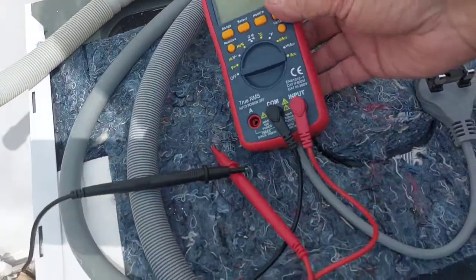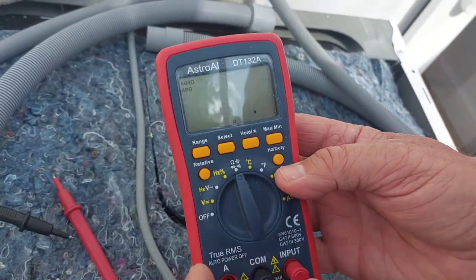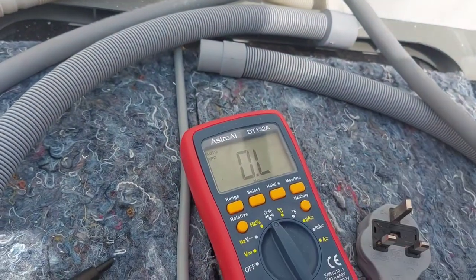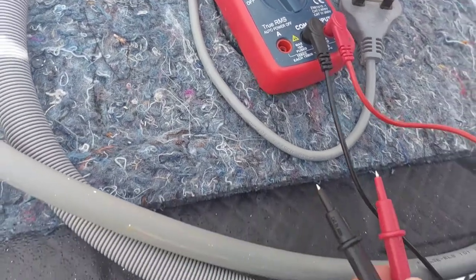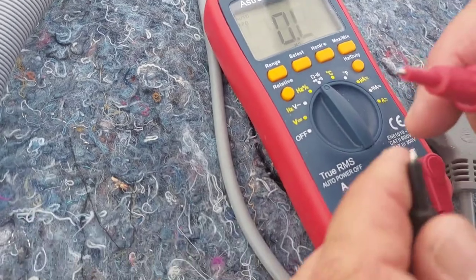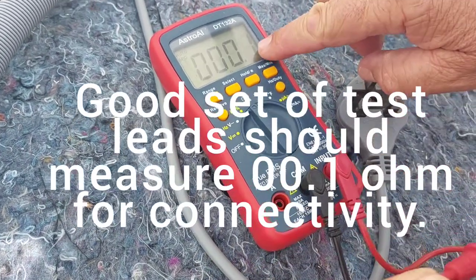I use a normal multimeter and I just put it onto the ohms like that. And then if you look at the probes, normally that's what you'd want to see — there. So if you have a direct contact or you want to test connectivity, that's what you should get.